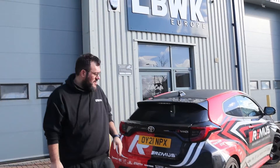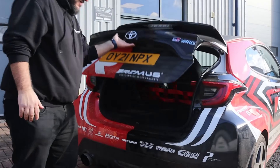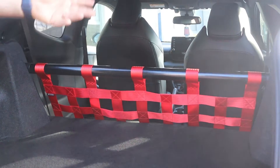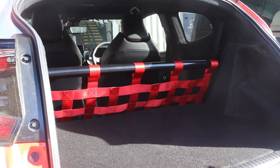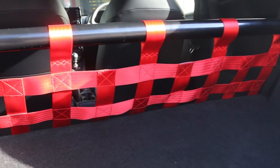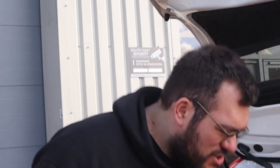We finally managed to complete the rear seat delete — shall we take a look? We're really happy with the kit we got. The bar looks amazing, we love the red on black, it suits and fits perfectly. We're really happy with the quality, and that makes our GR Yaris track ready.